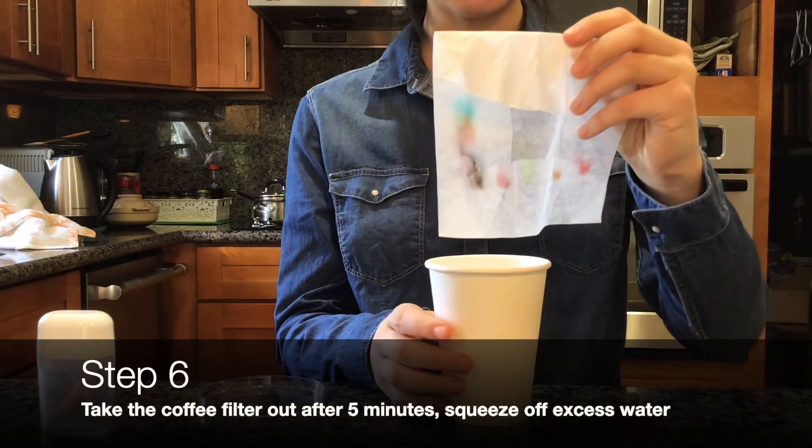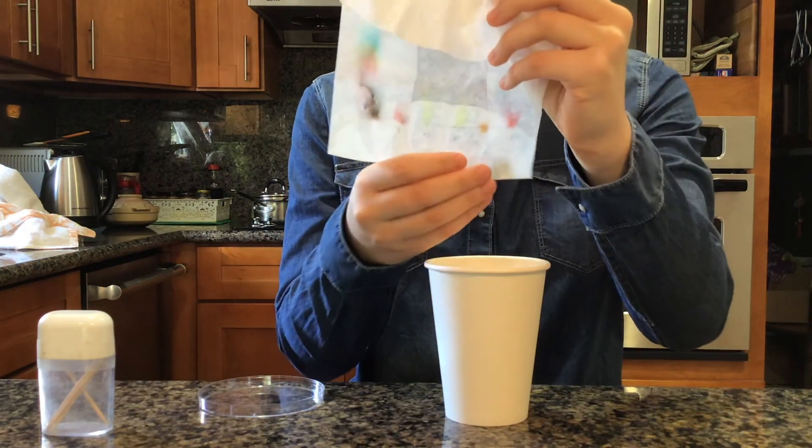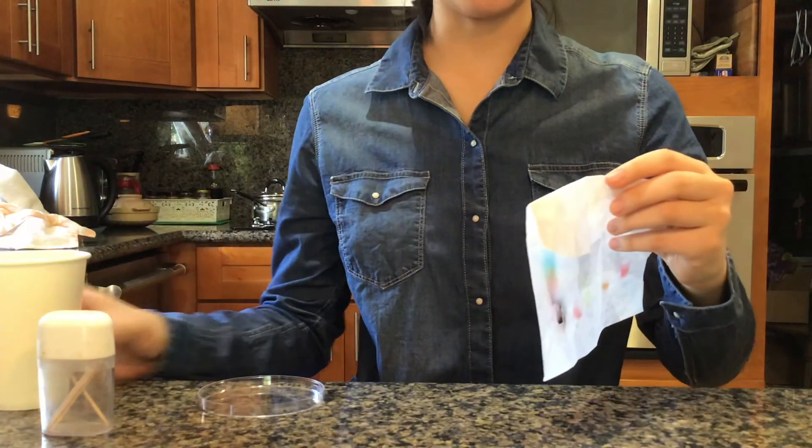After five or so minutes, take your coffee filter out of the cup and squeeze the bottom to get rid of any excess water. Then, lay it on your table for it to dry.